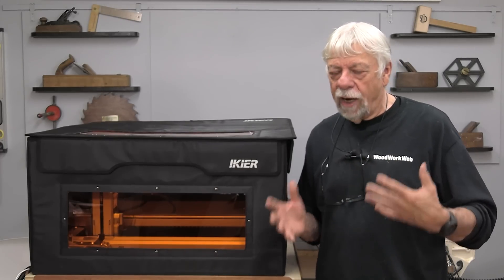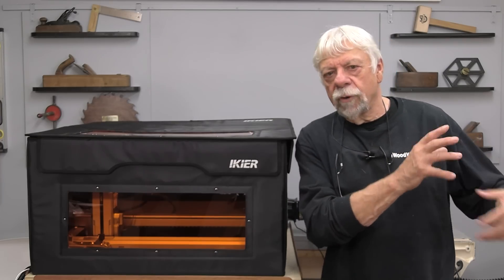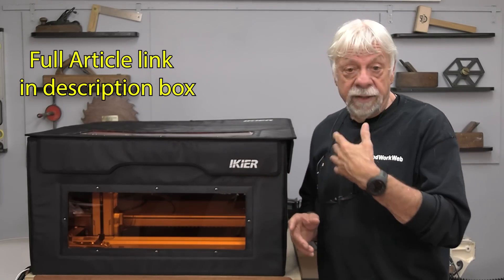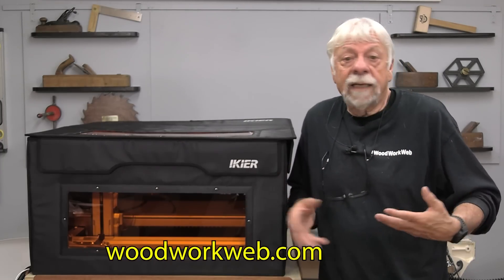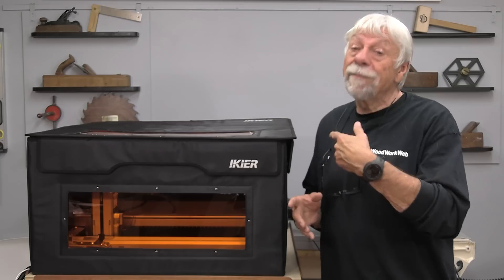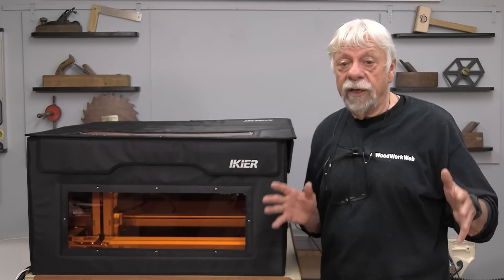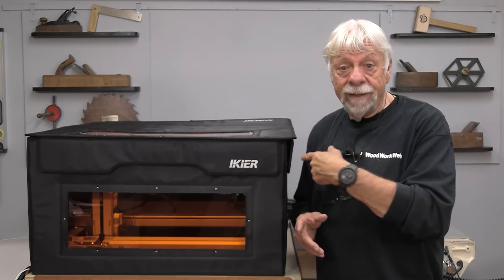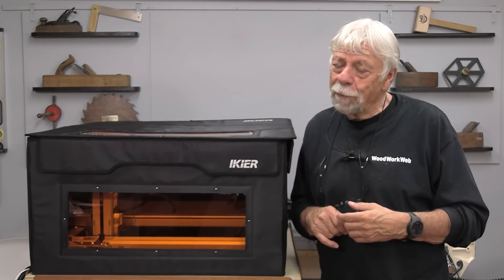That concludes my video for today. I've been working with this machine for a couple of weeks off and on and it is a bit of a learning process. I wanted to know if there's a machine out there that can bridge the gap between a small home hobby laser and a ten or fifteen thousand dollar big commercial laser — and this one does that. I think this machine is something a lot of woodworkers could use to augment their existing tools and make a significant impact on their creativity. For people unable to use woodworking machines where they live, this might be something to get into. Thanks to Iker for showing me this machine. I'm Colin Kinnett for Woodwork Web — thanks for watching.